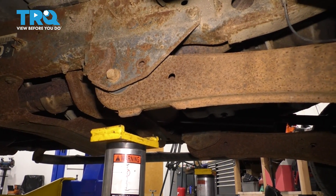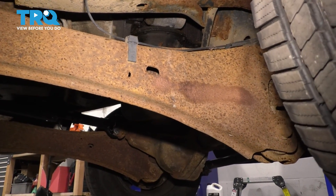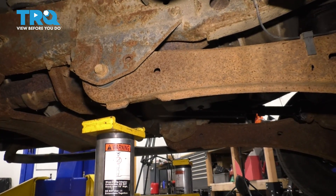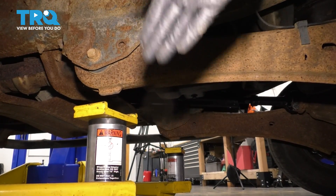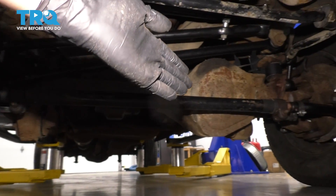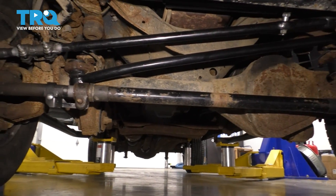This being a bottle jack and fairly unsecure, I do not recommend lifting on this trailing arm right here or anything that moves, which you shouldn't do anyway. But when you put the truck on the lift, you can lift it here, just not with a bottle jack. Another place not to jack up on is the tie rods. That may seem sturdy enough, but unfortunately they are not and you will cause damage.